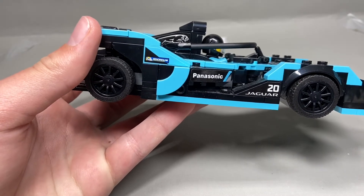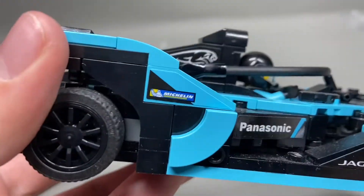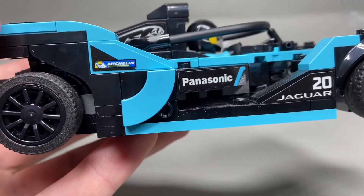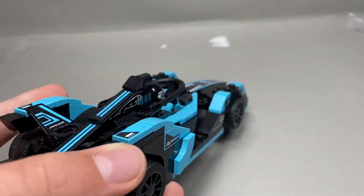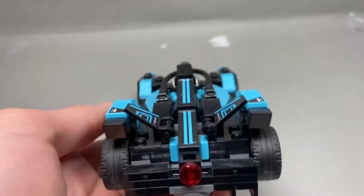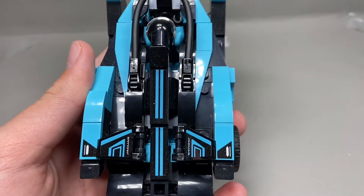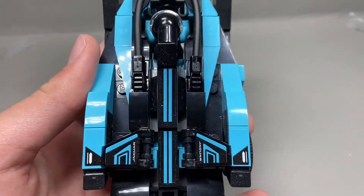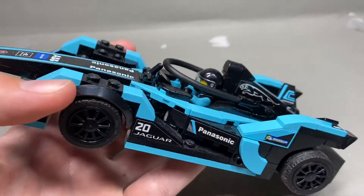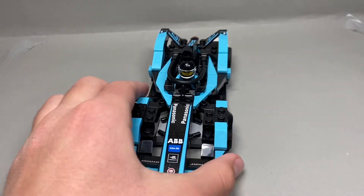There's very nice detail on the side — it says Panasonic Jaguar. One single light on the back of the car and some nice aerodynamic stuff. I don't really know what it is, but it says Jaguar on it. Gotta get that Jaguar branding all over the place. And it's the same on the opposite side, just flipped. That's really all I have to say about this car.